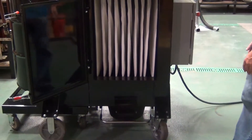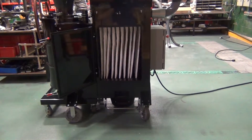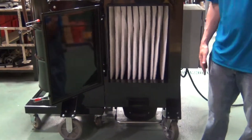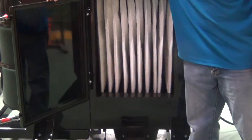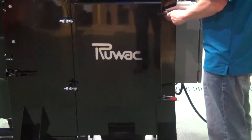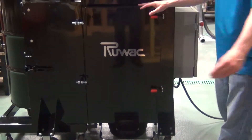We do have an onboard motorized shaker, so this system will shake automatically. You'll see that the rapid shaking motion is going to clean the filter. Every time you turn this vacuum off, that filter is going to shake automatically. There's also a momentary button that allows you to override that, should you want to shake it more often.